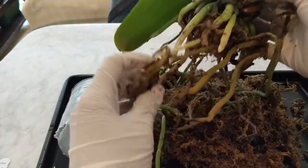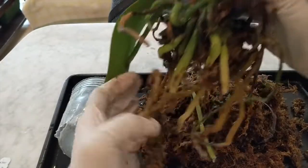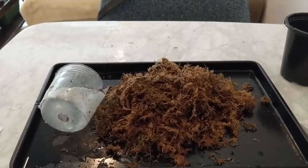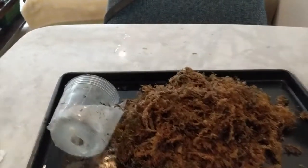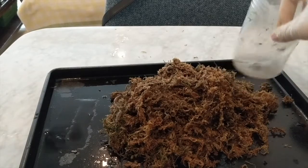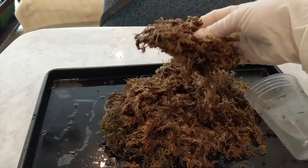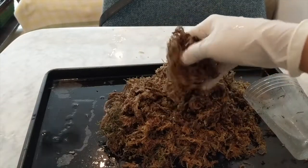I'll clear the rest of this out. We're back, and just to give you a sense of how much moss was in that little pot — it's a lot. All of that was in there and I didn't even fluff it up. That's way too much moss.